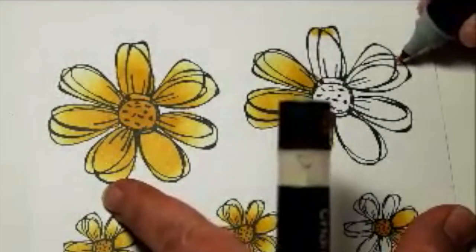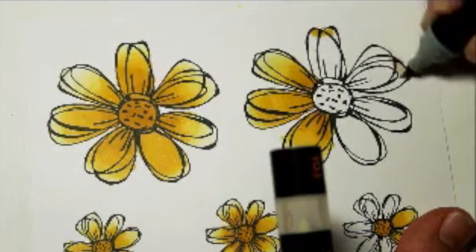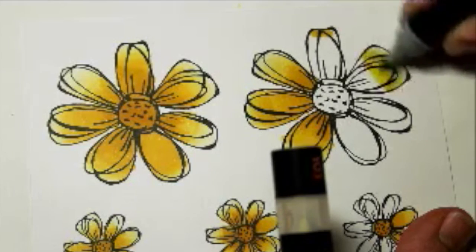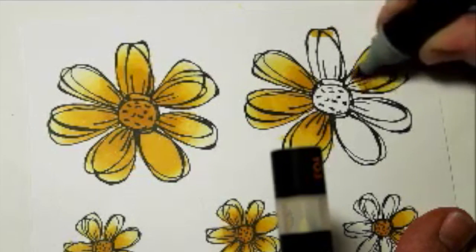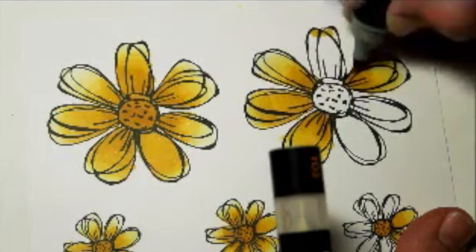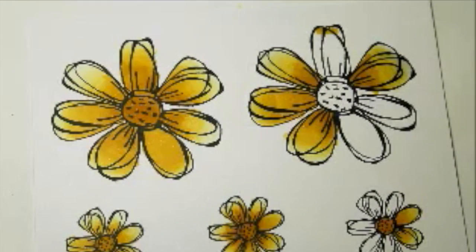I'm starting at the tip of the petal and colouring downwards as the colour returns to the tip of the marker. I'm not too worried at this stage about going out of the lines because I'll be cutting these images out.